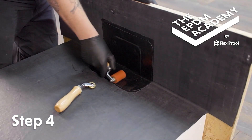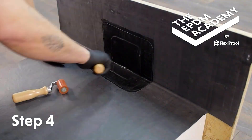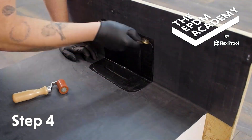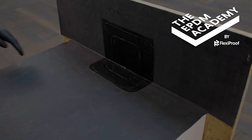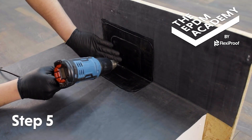Use a silicon roller to apply pressure across the flashing tape. Use a penny roller to apply extra pressure around the flashing tape edges. Use a heat gun to warm the flashing tape covering the drain outlet.